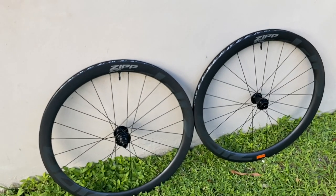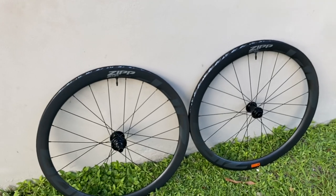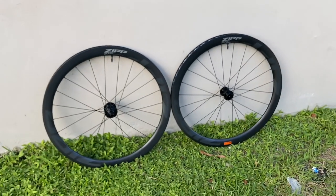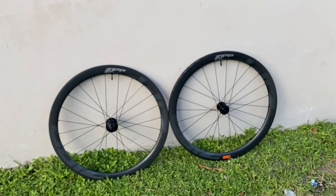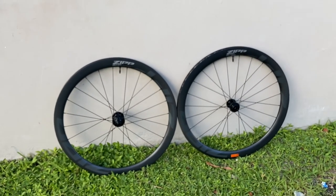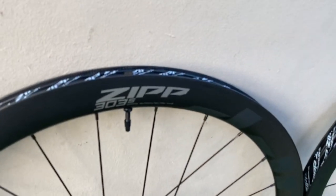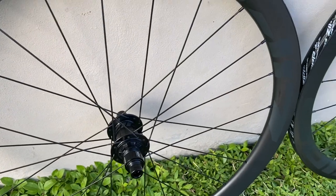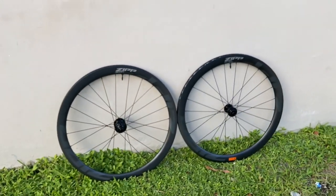But these right here are the Zipp 303 S, the hookless versions of them. They retail for $1,300 USD and they come in at a weight of 1,553 grams, as you see. That's including the rim tape, that's including the valves, that's including the XDR driver — but that is the actual weight of these wheels: 1,553 grams.